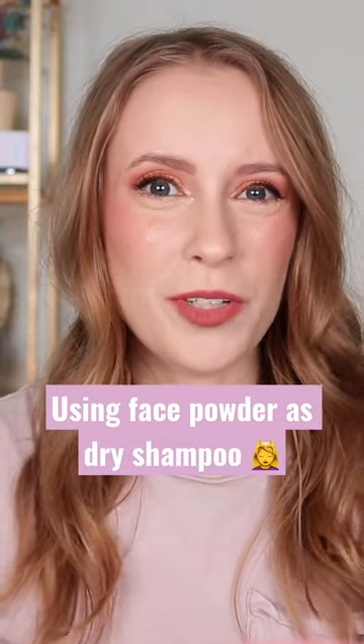Hey friends! I've got a quick beauty tip for you today. Did you know that you can actually use your loose setting powder as a dry shampoo? Today I've got second day hair — we're looking a little oily today.